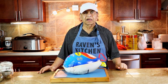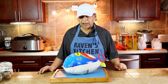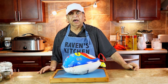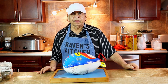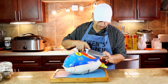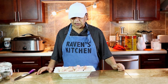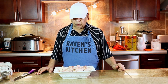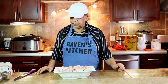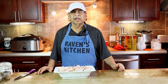Viewers, welcome back to Raven's Kitchen. We have here a whole turkey that we're going to cut up and stew. So let's begin. We cut up the turkey into pieces, wash it with lime and vinegar. Now we're going to season it and then stew it.